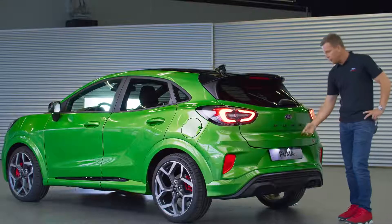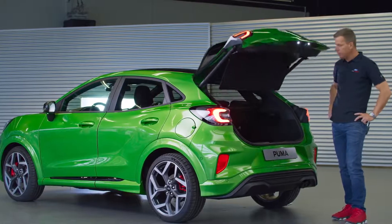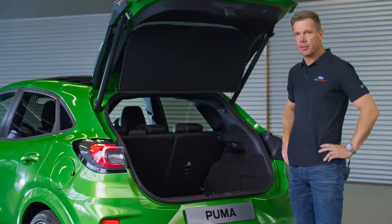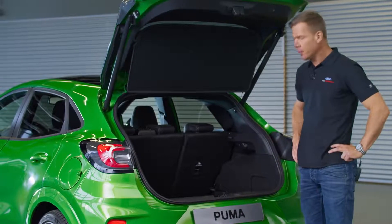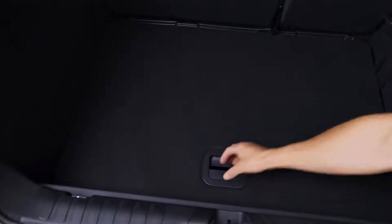ST-ness is one thing, but this car also retains the SUV practicality — a flexible load department with best-in-class trunk space and the innovative mega box, which features an additional 80 liters of storage volume that easily fits your most important gear.